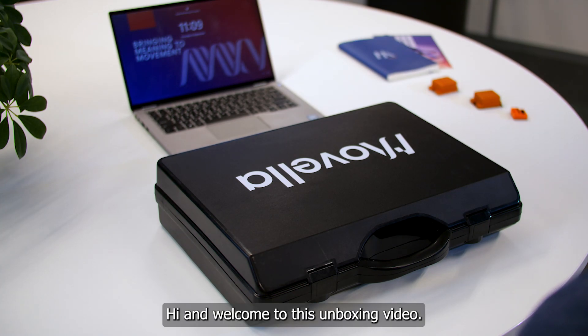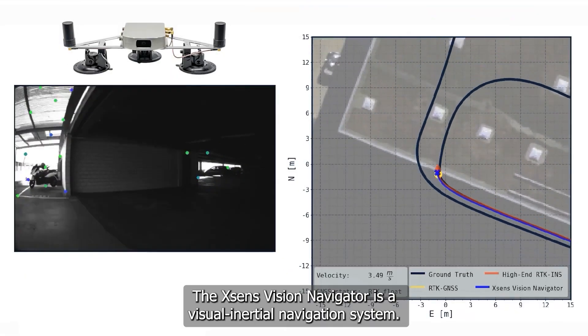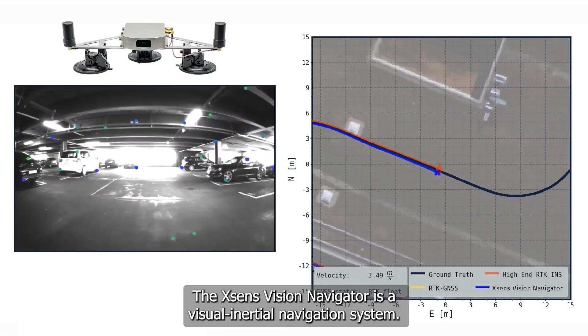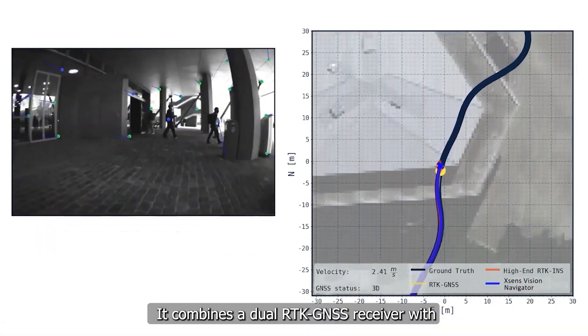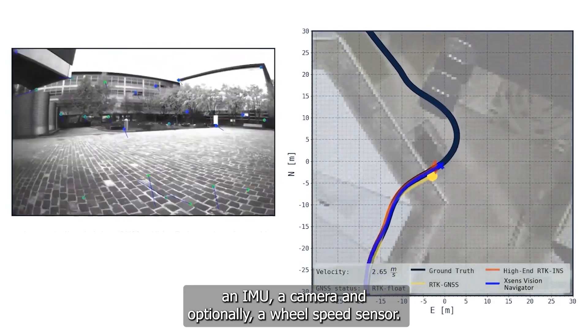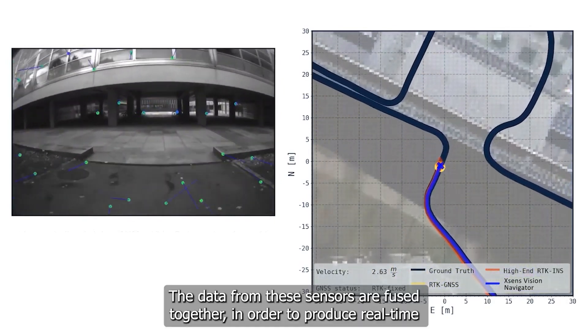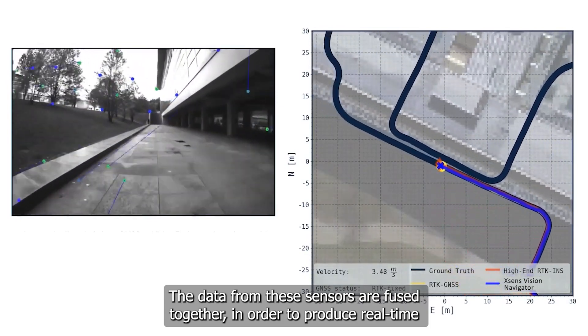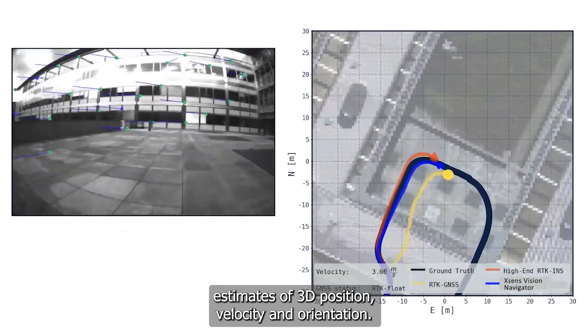Hi and welcome to this unboxing video. In this video we will present the Xsense Vision Navigator Starter Kit. The Xsense Vision Navigator is a visual inertial navigation system. It combines a dual RTK GNSS receiver with an IMU, a camera, and optionally a wheel speed sensor. The data from these sensors are used together in order to produce real-time estimates of 3D position, velocity and orientation.